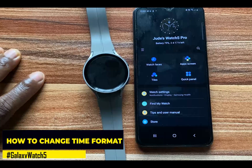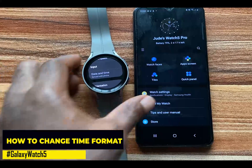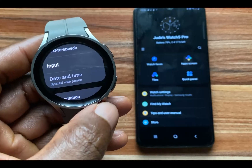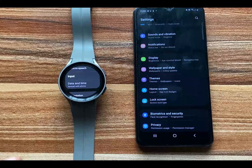The Galaxy Watch is configured to sync with the time on your phone. If you go to the Settings app on the watch and go to General, you should see that this is synced with your phone. To change the time format, simply go to the Settings app here.